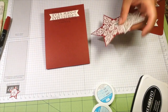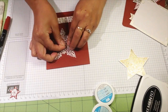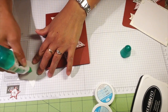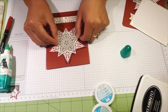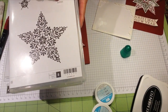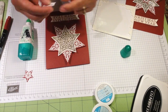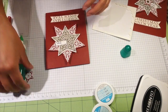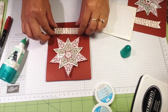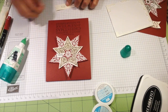Let's put it together and we'll be done.